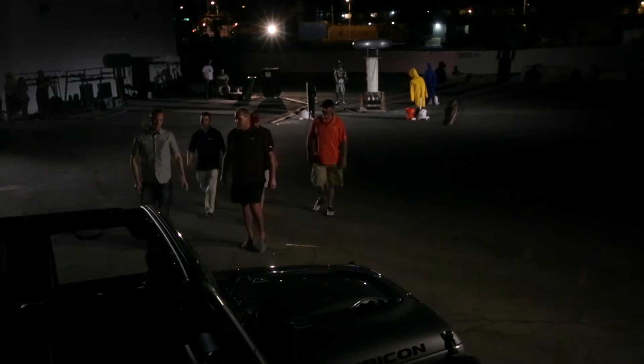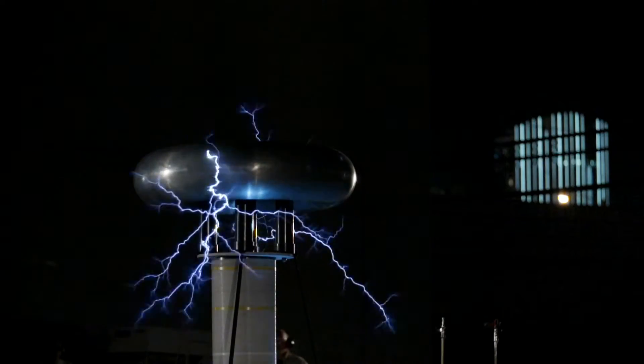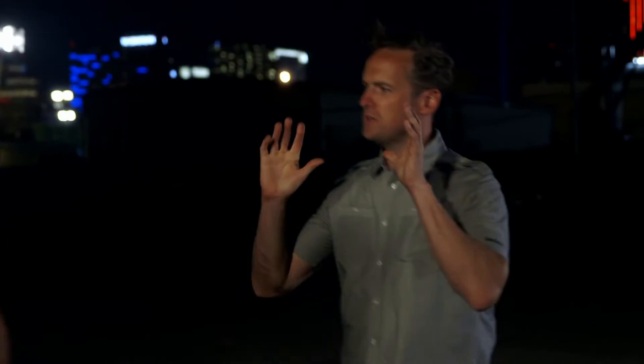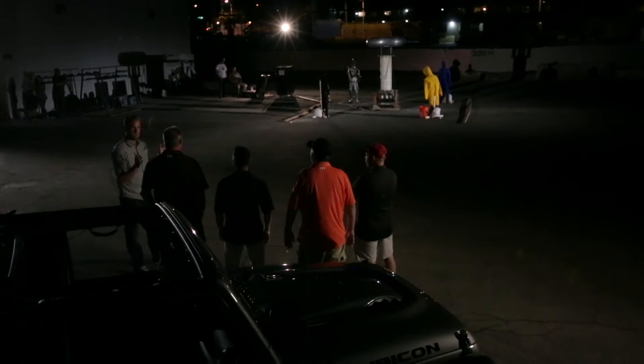Only one dummy will survive the Tesla's million-volt spark. This is super, super, super dangerous. If you think about what comes out of a socket in your house, you've got 110 volts — this is 9,000 times more voltage. That's a massive amount of electricity.